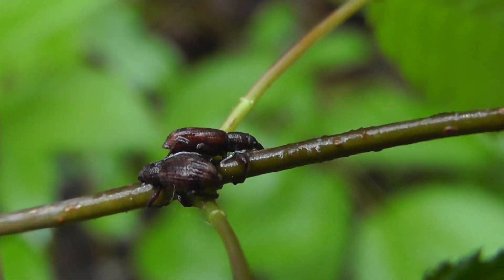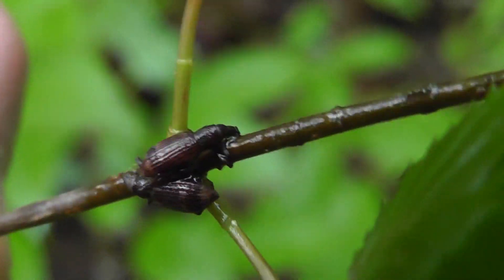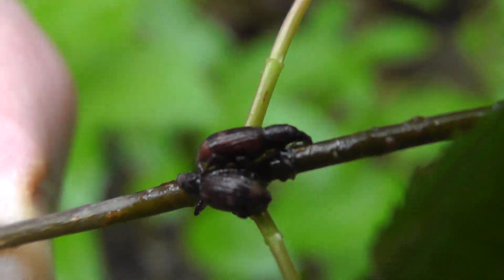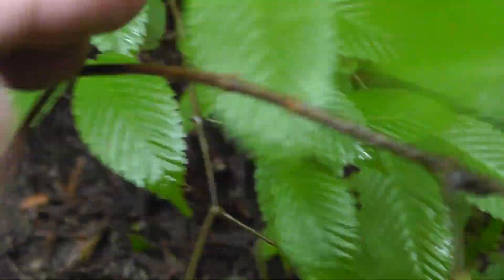Oh there we go, that's a little better. I'm pretty sure these are beetles — Coleoptera. Perhaps weevils, I'm not sure. Others seem to be doing the same thing further down. And then up here, up here.